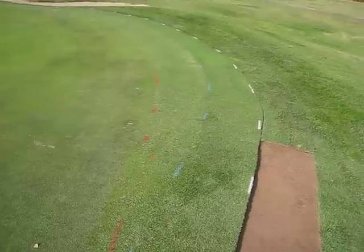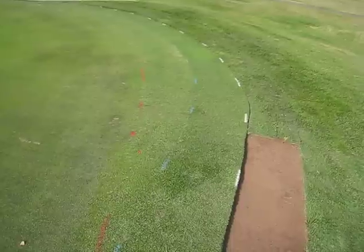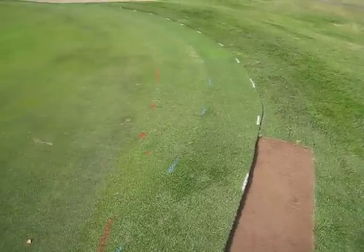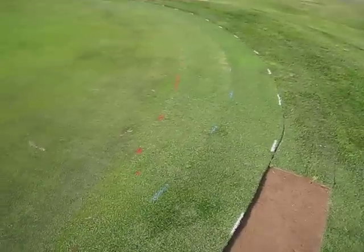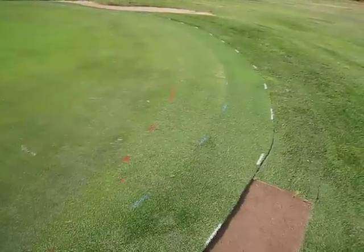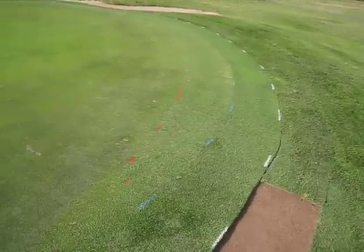If you've been out on the course the last five to six days, you've likely noticed the markings — the red, white, and blue markings around the collars on greens. This is beginning to take shape, and it's going to really start to show itself over the next couple days.